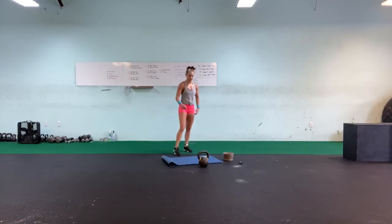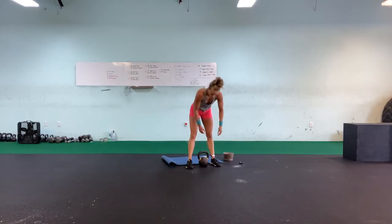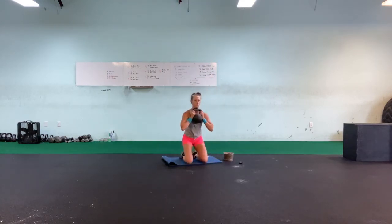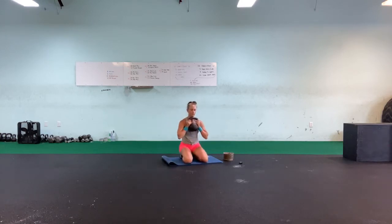Hip extensions — come on, let's get through this third round and try to start that fourth. Down, one, two, three, four, five, six, seven, eight, nine, ten.